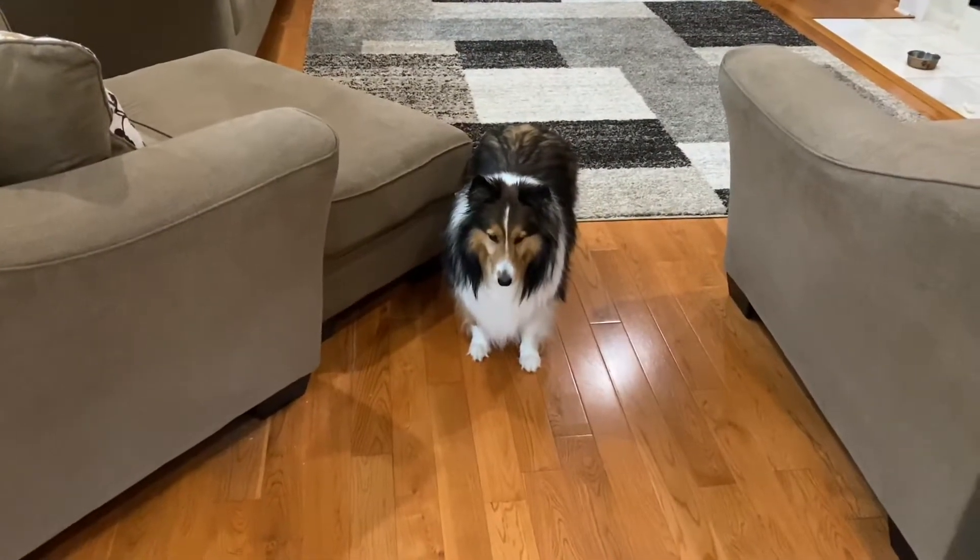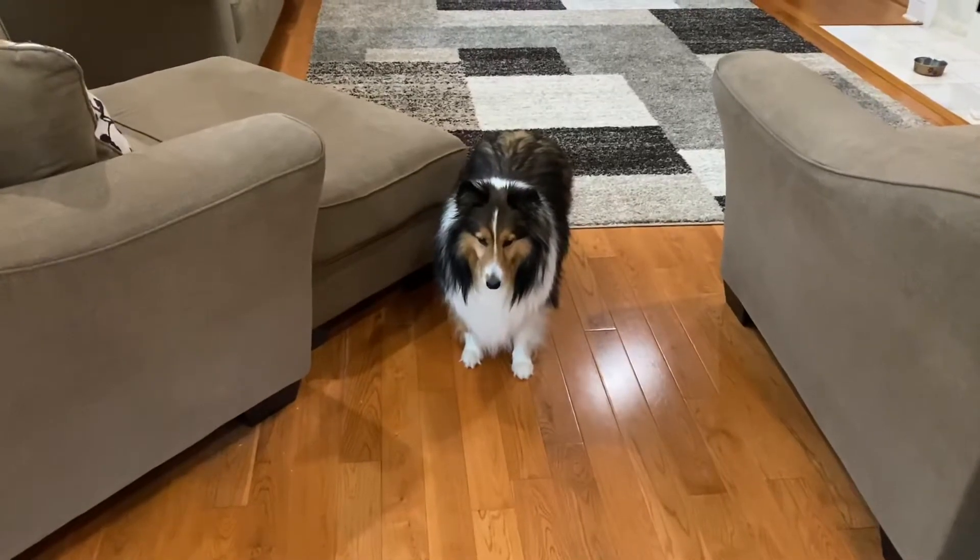Everyone say hey to Anne — she's always the star of my decor videos because she follows me around everywhere.